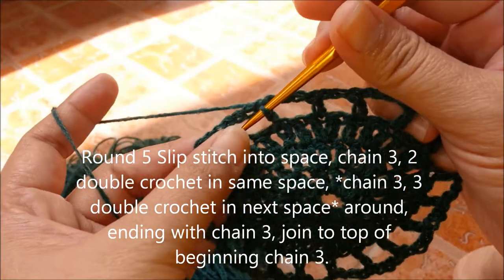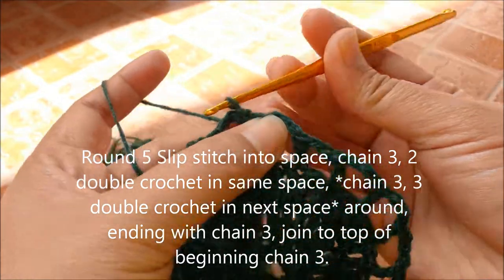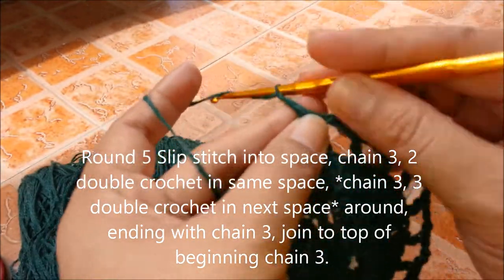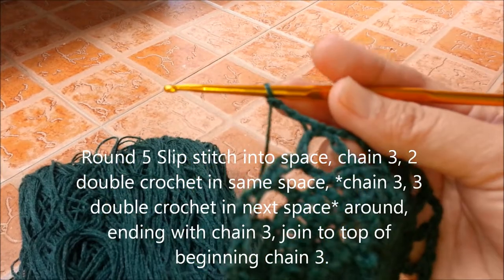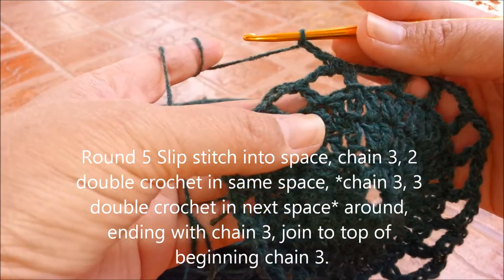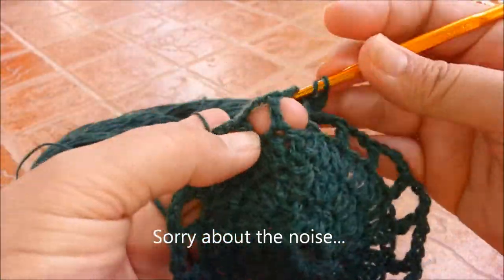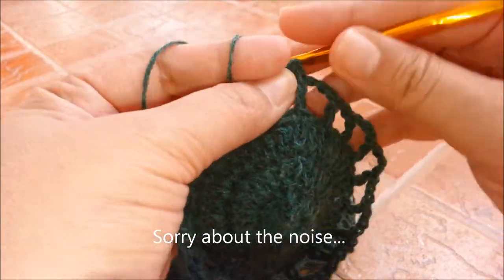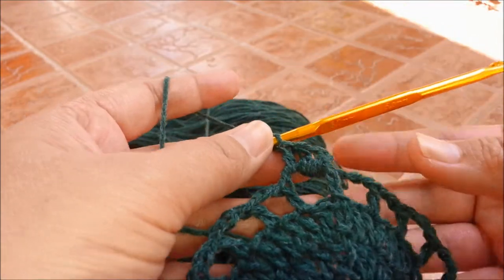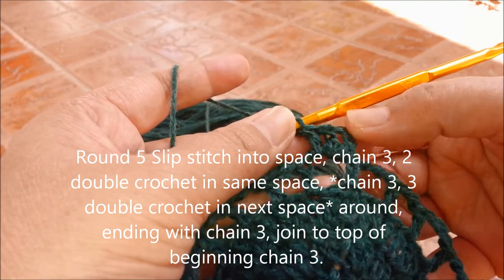Chain 3, make 2 double crochets in the same space. Next, slip stitch into the first space, then chain 3. After you chain 3, you're going to slip stitch into the next stitch. Now you have 3 double crochets, chain 3.